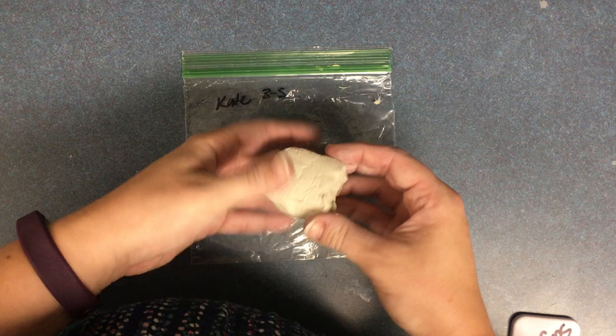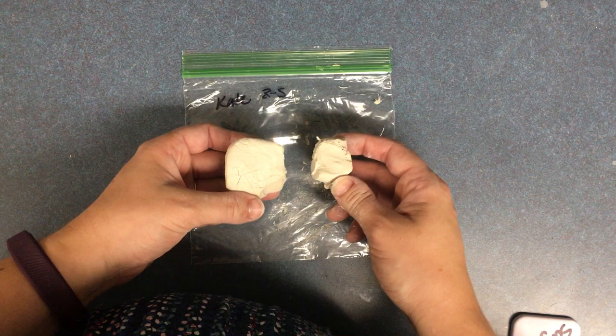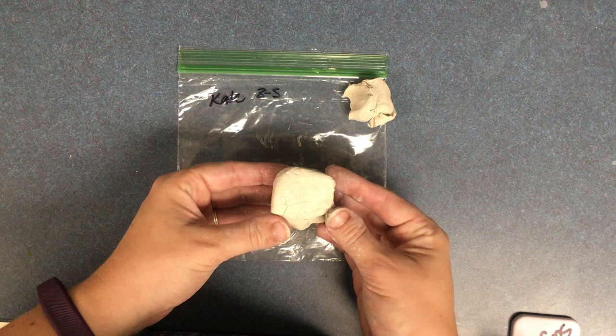What you're going to do to your clay is take off about a third of it. This side is twice as big as this side. Set the smaller piece off to the side.